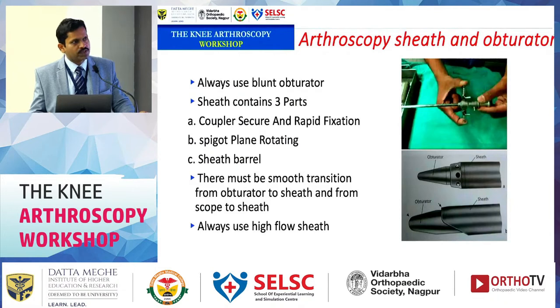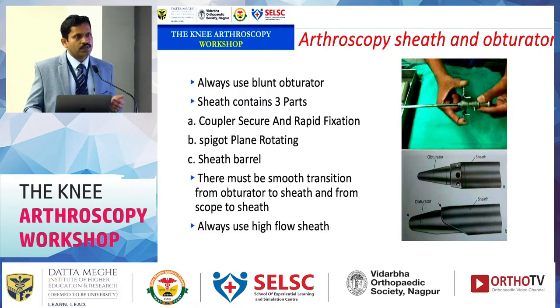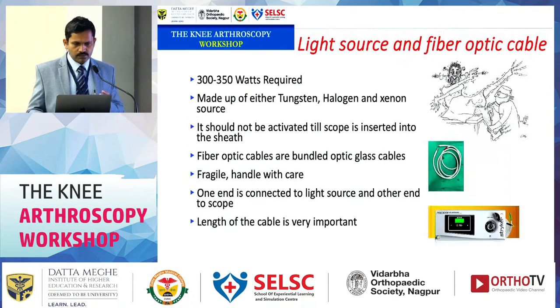For arthroscopic sheaths, go for a high-flow sheath. A high-flow sheath provides better joint distension and better joint visualization, and eliminates the need for an arthroscopic pump in most knee and shoulder arthroscopy procedures. If fluid flow is inadequate and distension is poor, visualization will be compromised.